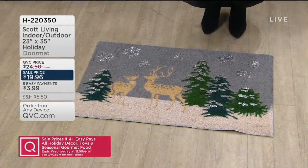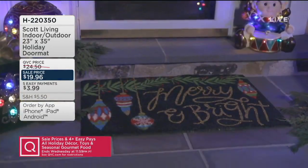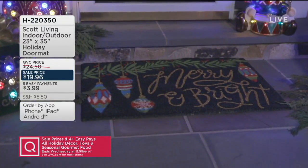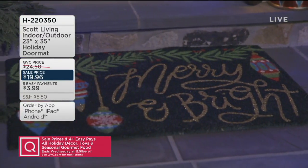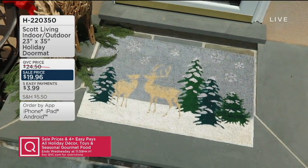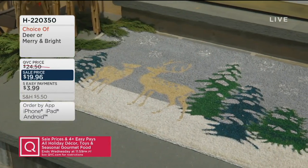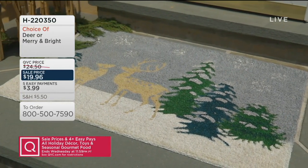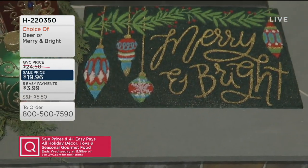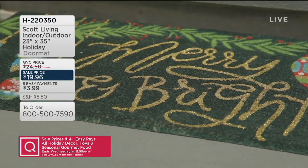The size on this is also extra generous — it's 23 inches by 35. That's the size of your standard door, so this is going to cover. No one's going to get into the house without first stepping on the mat. It's Scott Living — you know they've got a great eye for style and decorating. This adds that festive holiday touch before your guests even make it into the house; they're already feeling the holiday love from your mat.